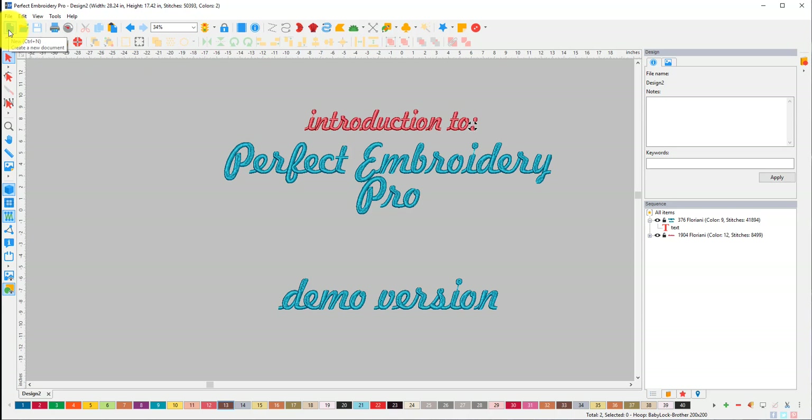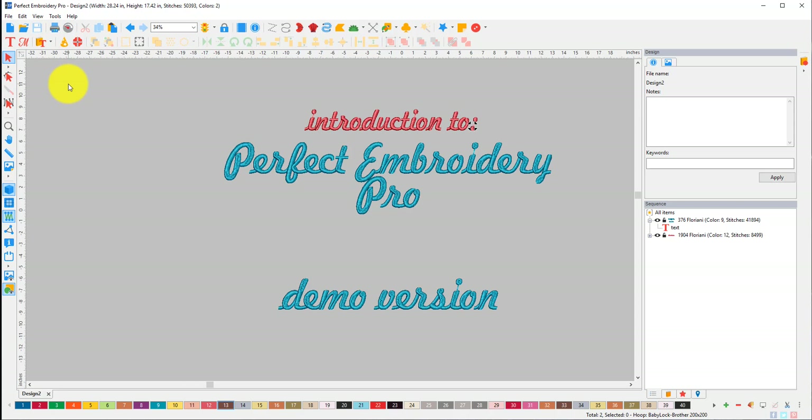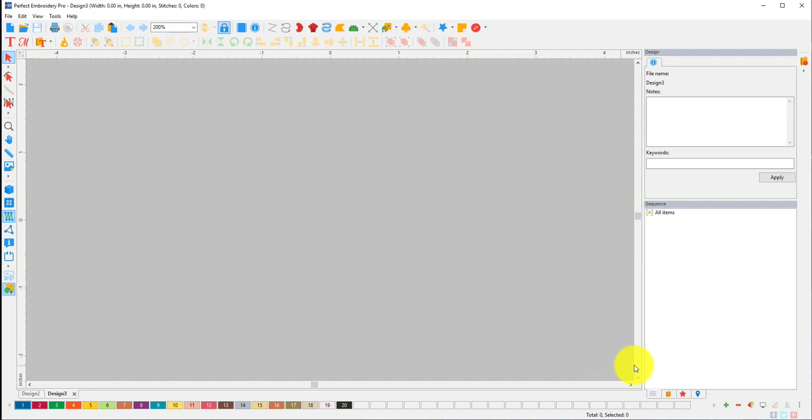I very rarely use keyboard shortcuts out loud because I have a separate keyboard that is just for shortcuts, and these ones are mostly the same as what I've been using. So let's do a new one. If you wanted to change the background, it is right over here — Set Background Color. It comes in as white, but I've changed it to gray because I find it a lot easier to see.